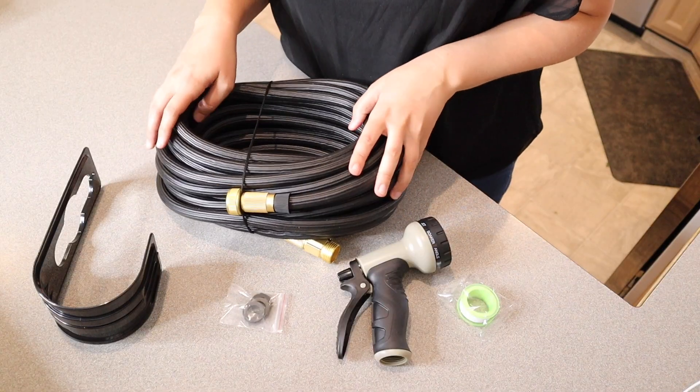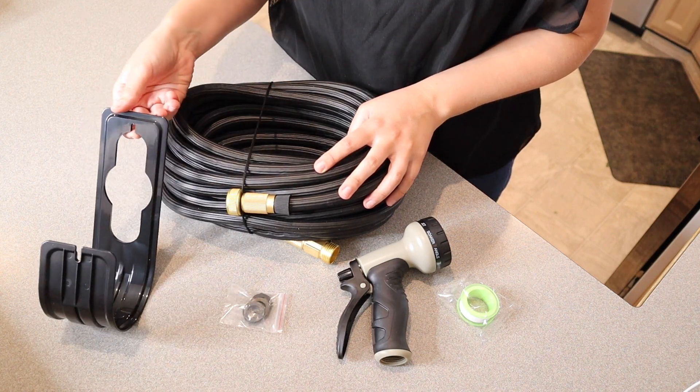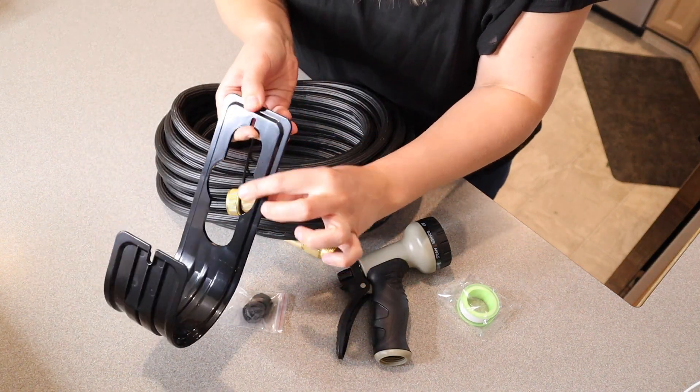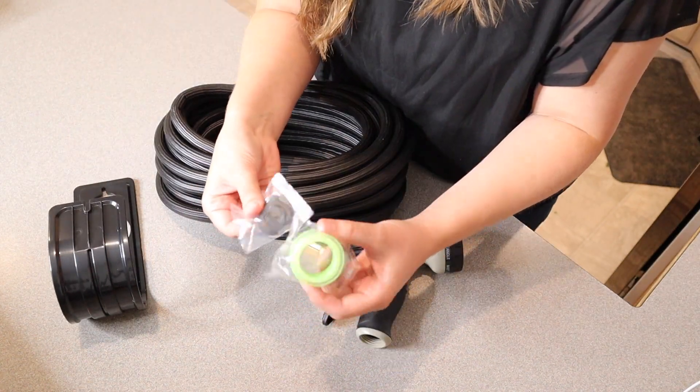This is everything that came inside the package besides the little user manual. We have the hose hanger option right here, and you can actually hang this on the nozzle outside if you choose to do so. We also have some extra pieces right here if you need them.